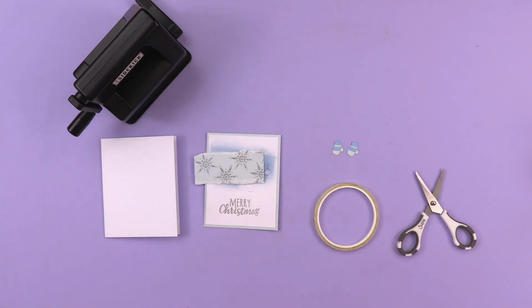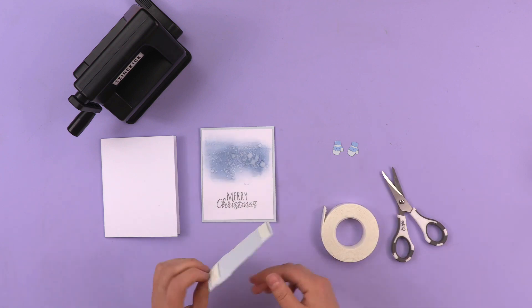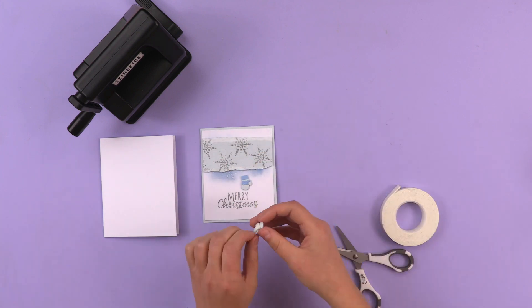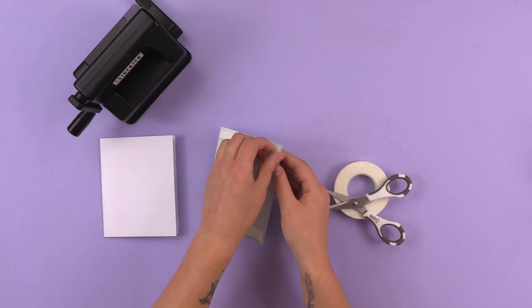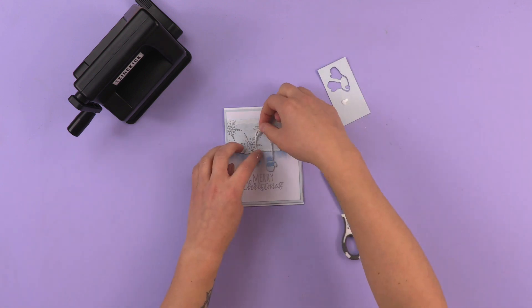No worries though — the crank is padded and super comfortable to use. Honestly, this is one of the reviewer's favorite features; their hands are far less tired at the end of a project. Sizzix really upped their game with the Big Shot Plus in a lot of ways. One notable attribute was how smoothly the machine operates. Every material put through it glided right through — unlike other manual die cutters that yank and tug.